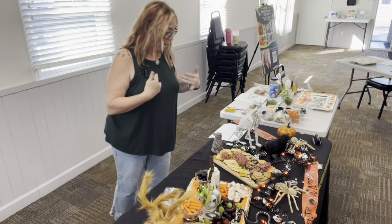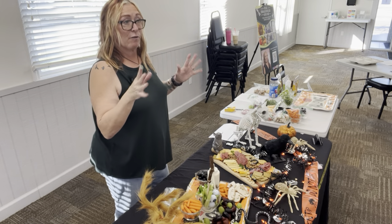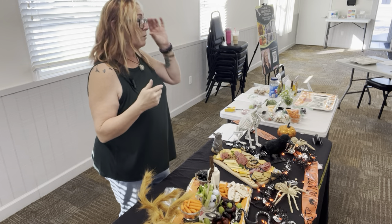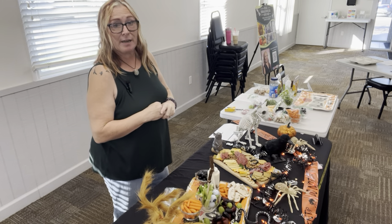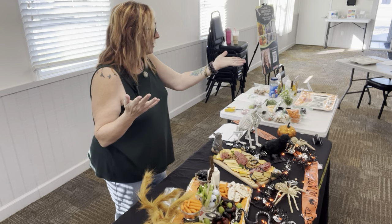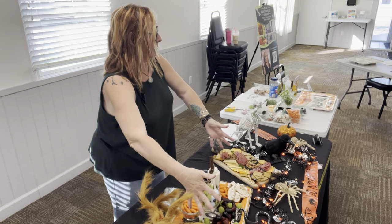Has anybody ever made their own charcuterie boards already? As Rhonda said, it costs $100, $150 to make probably one this big, a little bit bigger.